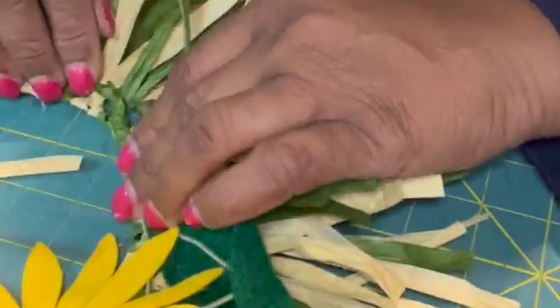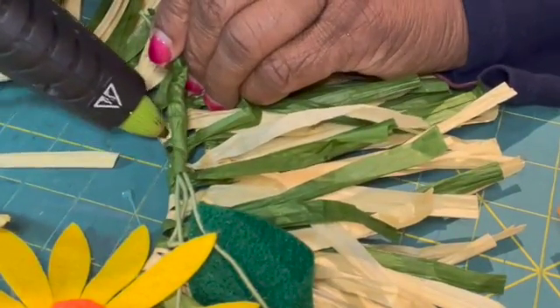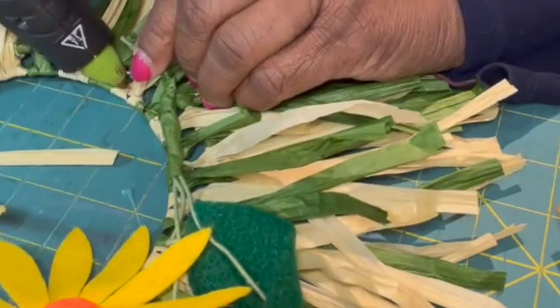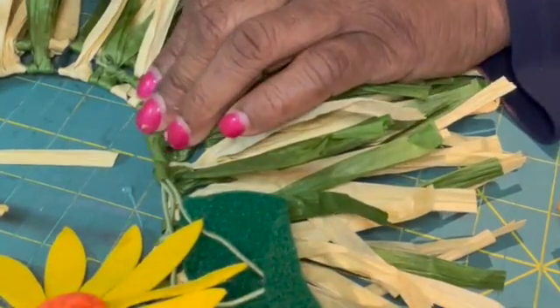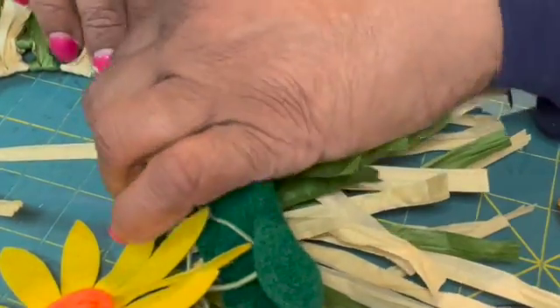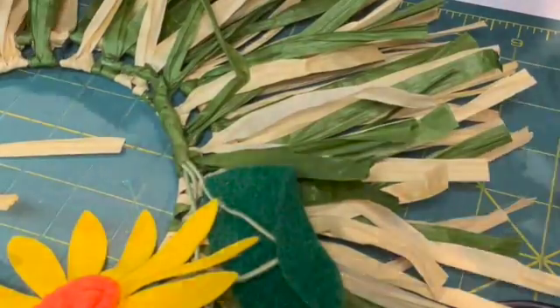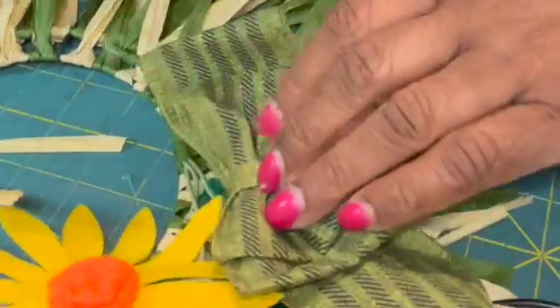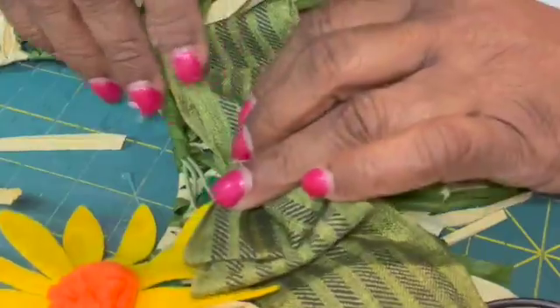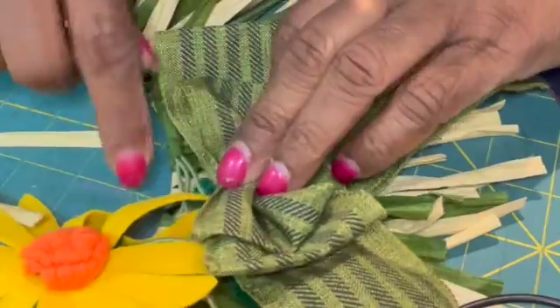Now that's on there and I may glue it down here a little bit. It's going to stay here. And then I'm going to put my little bow here for the last part and kind of fluff this up.